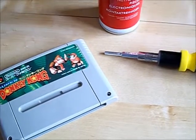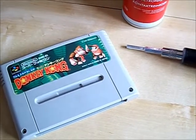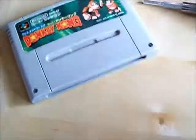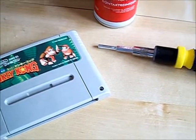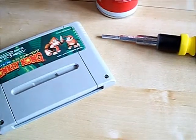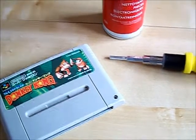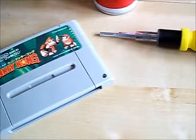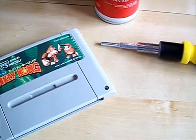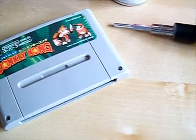Hey guys, welcome back to another video — something a bit different this time. I'm going to show you quickly how I clean my retro carts. There are tons of videos on this subject on YouTube, loads of different techniques and things you can find on online forums, but I thought what the hell — this technique I'm going to show you I've had amazing success with, pretty much 100% success rate. So I thought I'd share it with you guys.